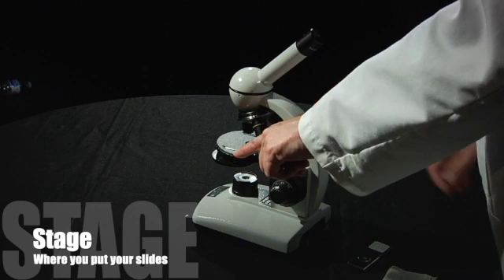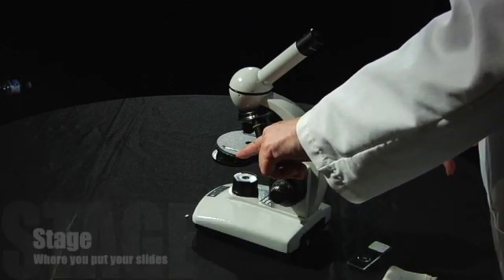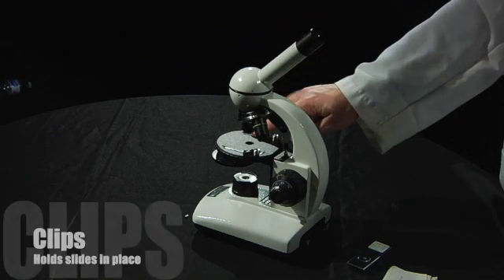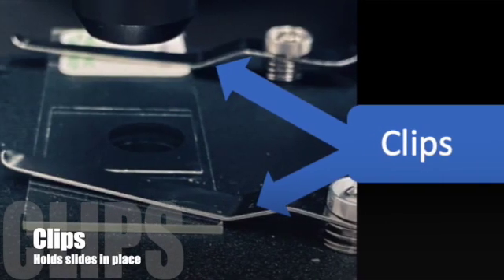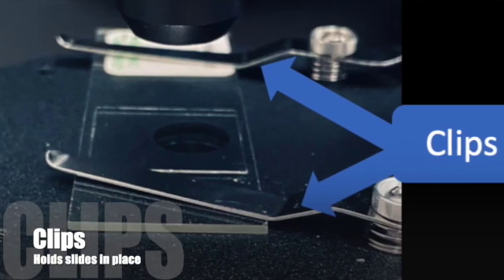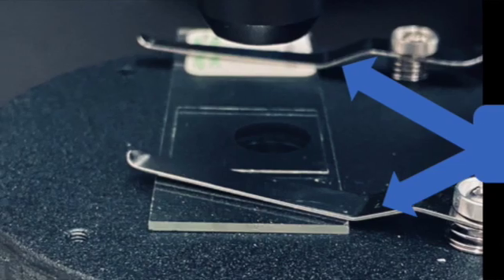This is the stage, and the stage is where you put your microscope slides. Next we have the clips, and the clips are what you put your slides underneath to hold your slides steady and to make sure that they don't slip off and fall down and break.